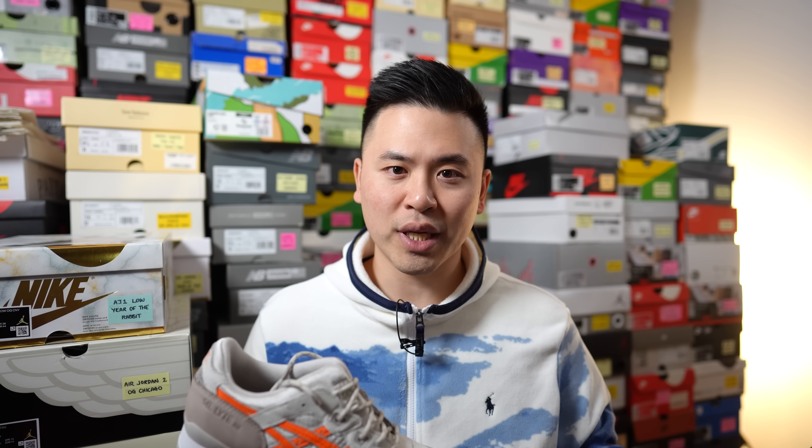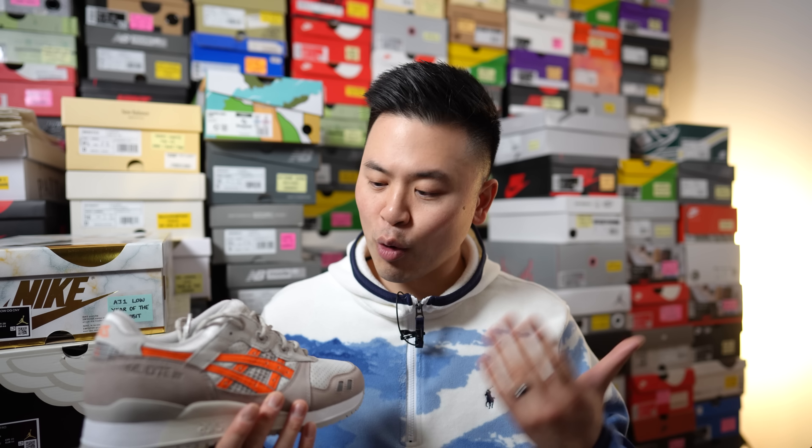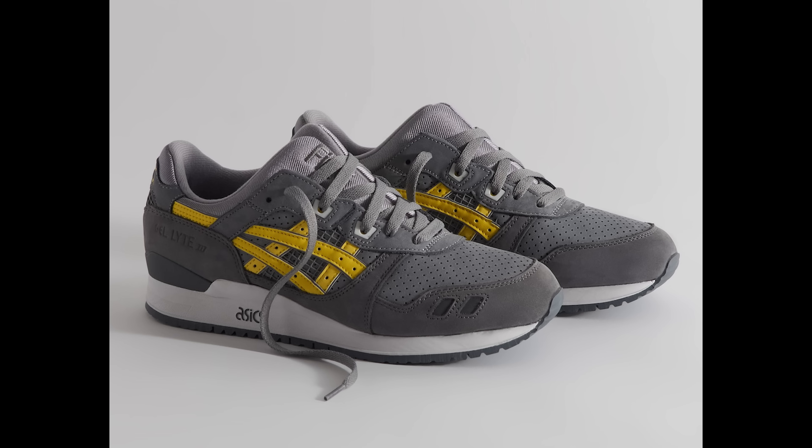The shoe is nicknamed the super orange colorway because in the past Ronnie and A6 have released colorways in that same fashion — the super red, the super blue, and super green. What that represents is a more muted base with one loud splash of color. In this case, orange is that splash of color. They're also releasing a super yellow colorway which will coincide with Kith opening their second store in Miami.